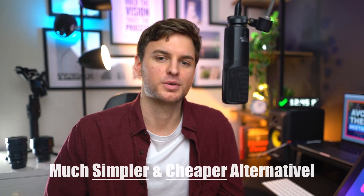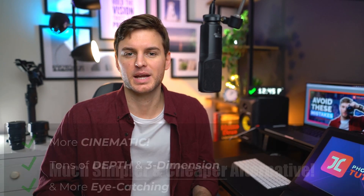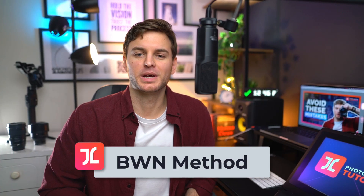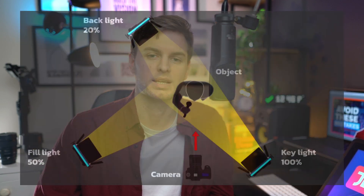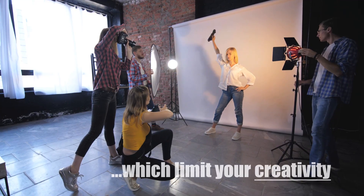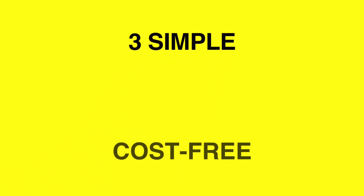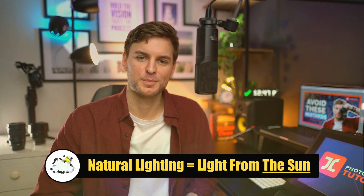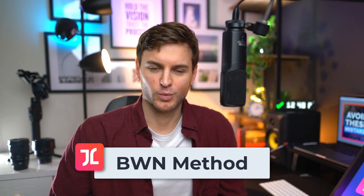The good news, which I discovered way too late in the game, is that there is in fact a much simpler and virtually cost-free alternative way of creating more cinematic images with tons of depth and 3D — an alternative method that I like to call the BWN method. The BWN method recreates the same results that you can expect from a traditional 3-point lighting system, except instead of using heavy, complicated lighting gear and expensive studio rentals, this method uses simple, cost-free, natural lighting setups which are available to you anywhere and anytime. Let me explain how the BWN method works.